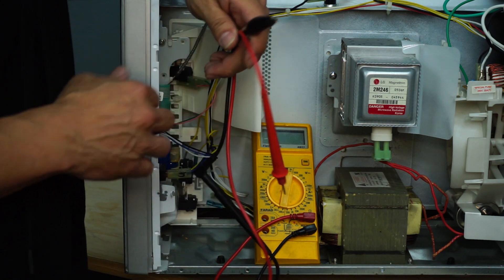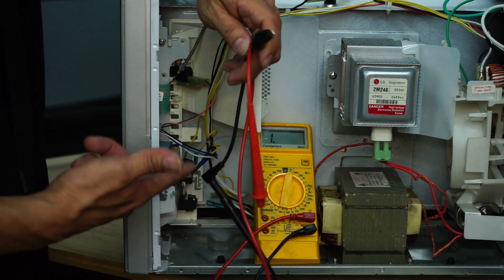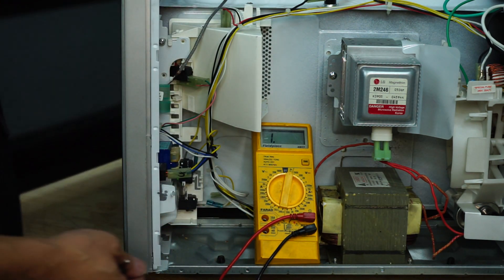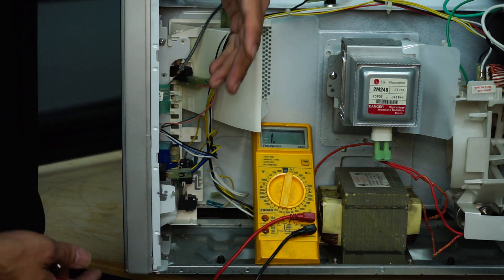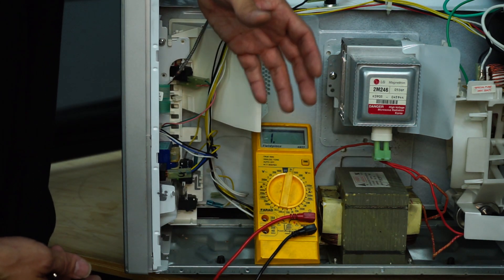This is very important. In the past I worked on a microwave where the switch was not actually being pressed in by the arm, and when you turned on the microwave, it actually blew the circuit breaker. So it's very important that you perform this check and make sure your switches are actually working.